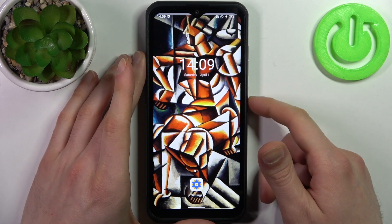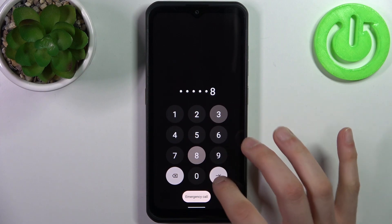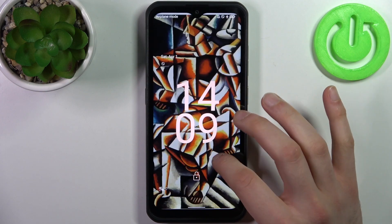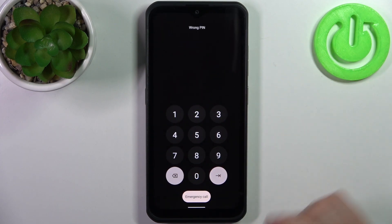So in case you set a PIN, password, or pattern and unfortunately you forget it, you can't unlock your device anymore and can't use it. What can you do in this kind of situation?